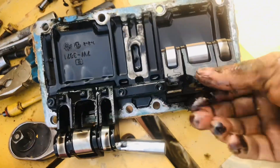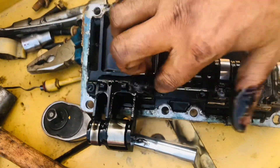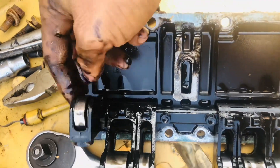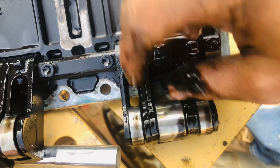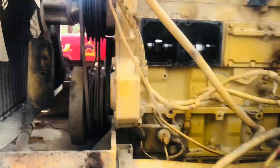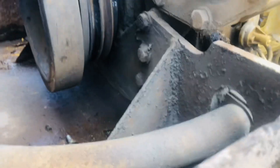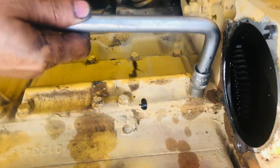This side cover bearing is in very good condition today, so we can refit it in the same position. The side cover paste is now completed.